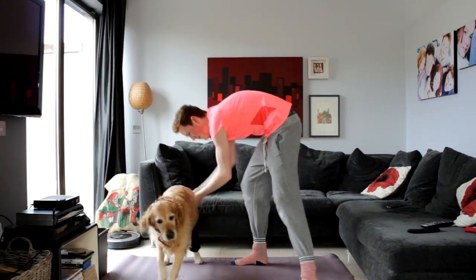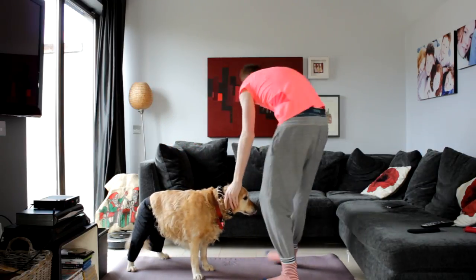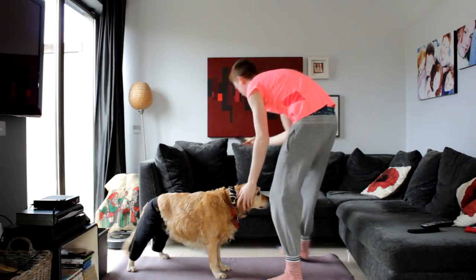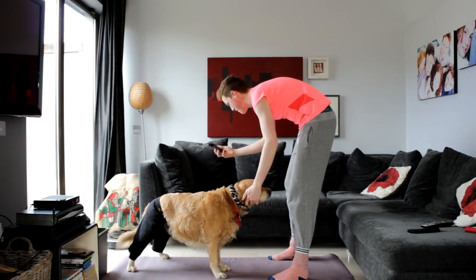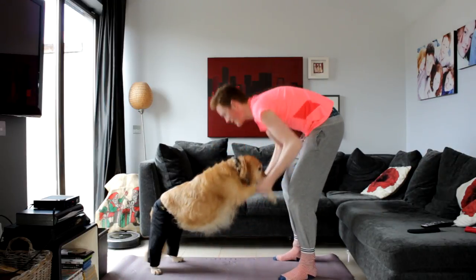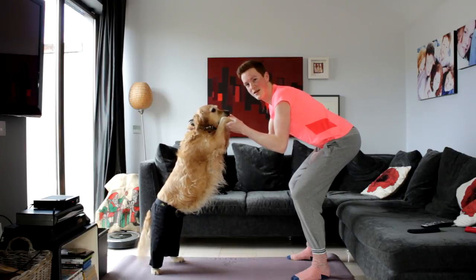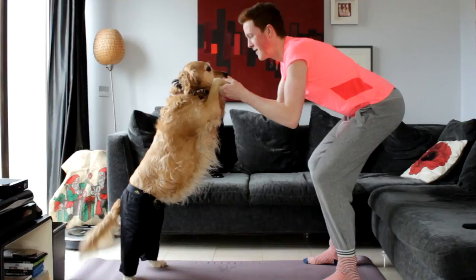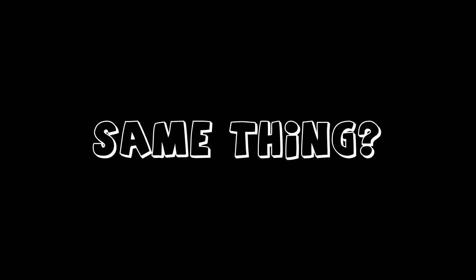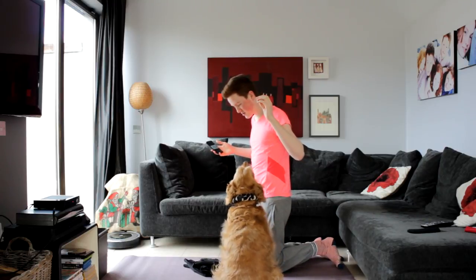We're going to try and start off nice and easy with this one. Stay. Stay. Let me see. Right. Okay. You know what? That's perfect. I think we're doing it. Hey, how'd you get off the... How'd you get out of those trousers?